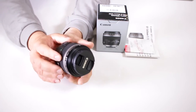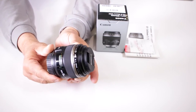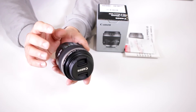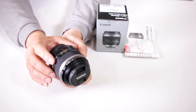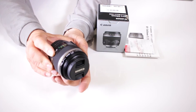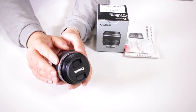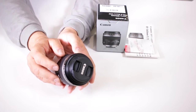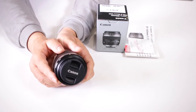It has an ultrasonic motor so it's nice and quiet, and it offers full-time manual focus for videographers. When doing macro work, there's precise fine-tuning focusing involved, and that's where the full-time manual focus really comes into play. It's flat field with a circular aperture, giving you nice crisp images, and of course it has Canon's super spectral lens coating to protect the elements.